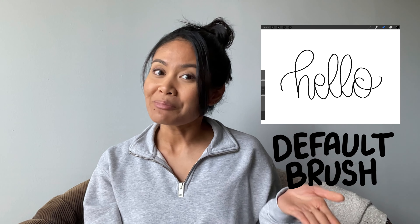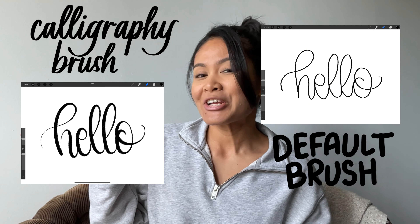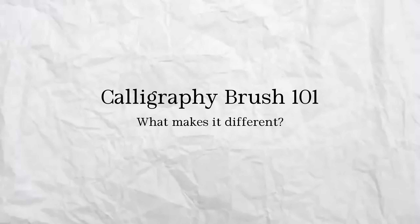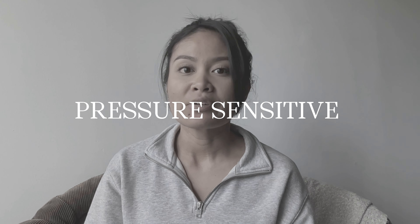You can turn any of the default Procreate brushes into a modern calligraphy brush in three steps. Before we get into how to make the modern calligraphy brush, let's just do a quick crash course on what makes a calligraphy brush so special. The most important thing about a calligraphy brush is that it's pressure sensitive, which means that depending on the amount of pressure you use, it will create different strokes.